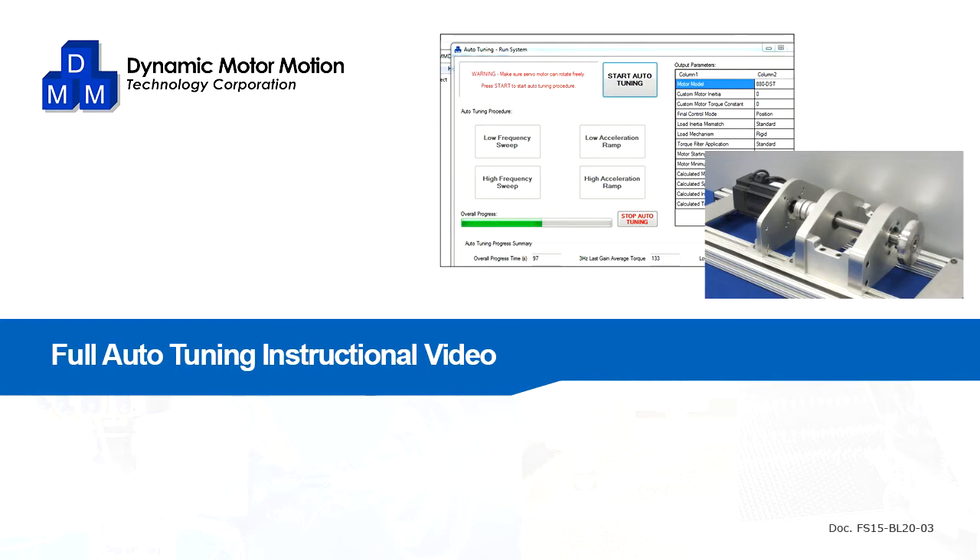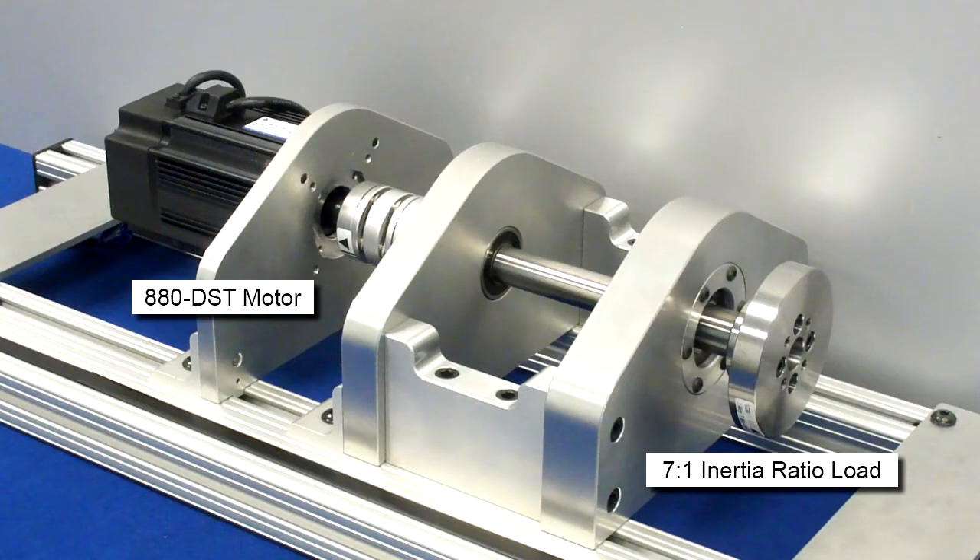Welcome to the instructional video for the new full auto-tuning feature of the DYN servo system. In addition to the real-time adaptive auto-tuning built into each drive, we've created this feature to let the program determine the servo gain parameters in full. In our demo system, we're running an 880 DST 750W motor coupled to a load that's about 7 times inertia ratio.